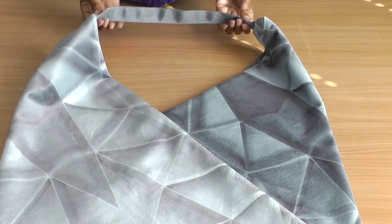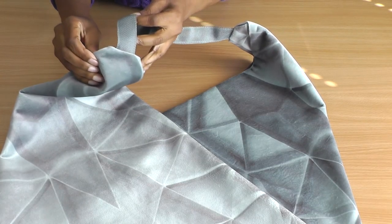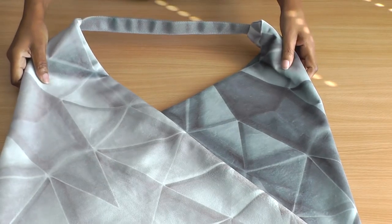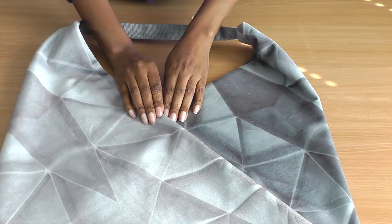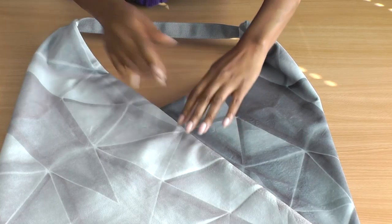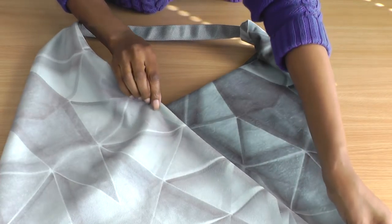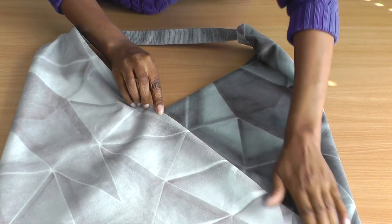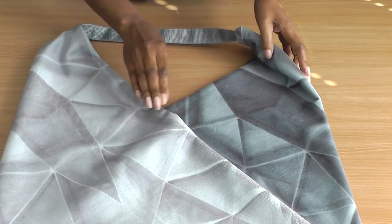I have now sewn the handle, and it's starting to look like a Japanese tote bag. The only seams left to do on the front and back is to join this seam to here. I'm just going to top stitch mine and I'll be done. And that is a Japanese tote bag!